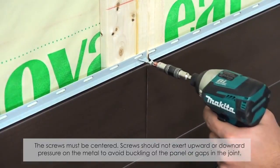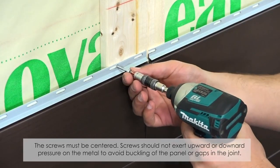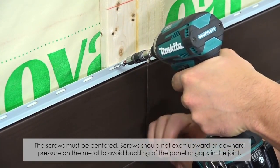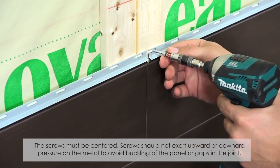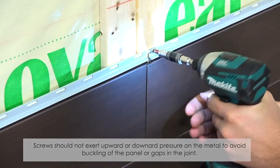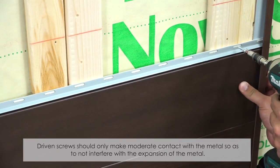Here are some tips. The screws must be centered. Screws should not exert upward or downward pressure on the metal, to avoid buckling of the panel or gaps in the joint. Driven screws should only make moderate contact with the metal so as to not interfere with the expansion of the metal.